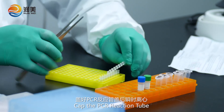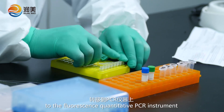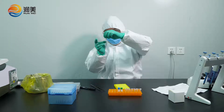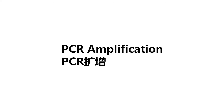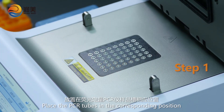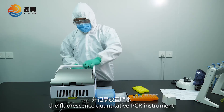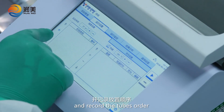Keep the PCR reaction tube sealed, centrifuge, and transfer to the fluorescence quantitative PCR instrument. Place the PCR tubes in the corresponding position of the sample tank of the fluorescence quantitative PCR instrument and record the tube order.